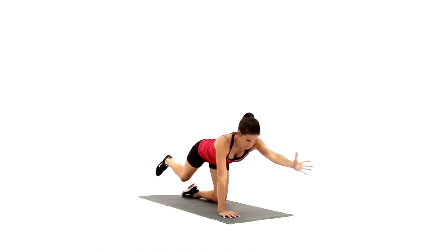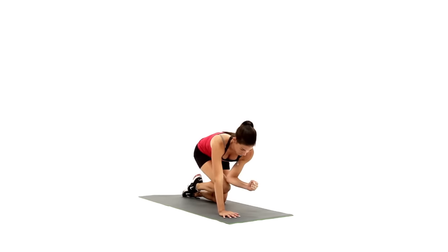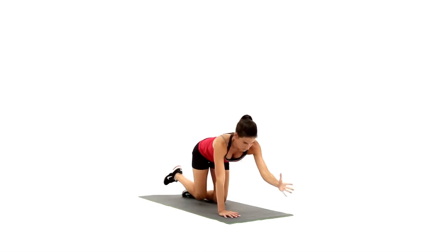After touching the two points, return to the bird dog position and repeat. Perform equal reps on each side. This has been the Bird Dog.